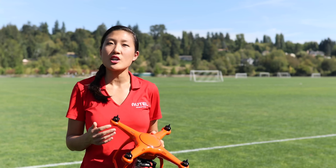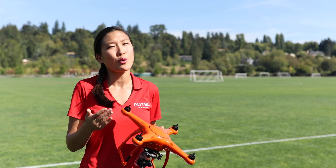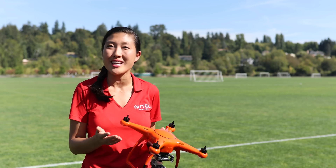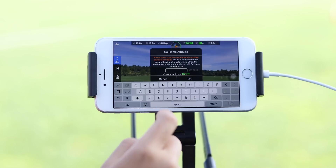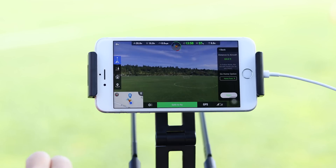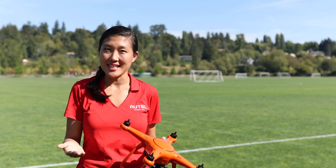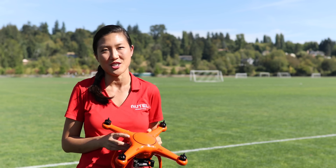When in follow mode, the X-Star will always take the shortest route possible to stay with you, which means it will cut corners to keep up, so just be cautious of any obstacles in the path such as trees or power lines. You should also note that the X-Star will maintain the altitude you preset in the app unless you use manual inputs to change the altitude during follow. Be aware of this as you're planning your path and make sure you pay special attention to any drastic elevation changes.